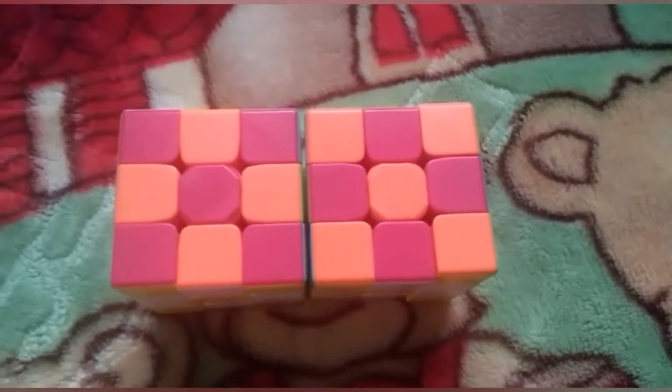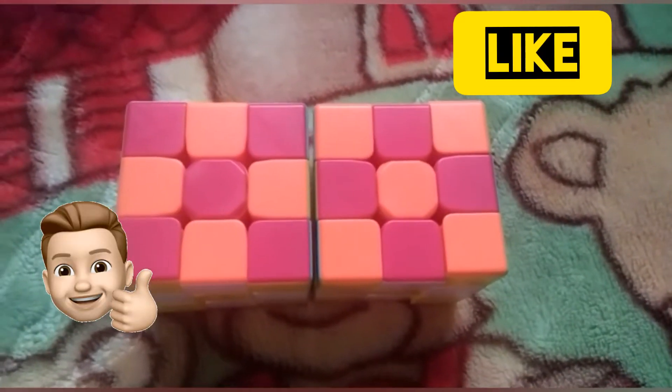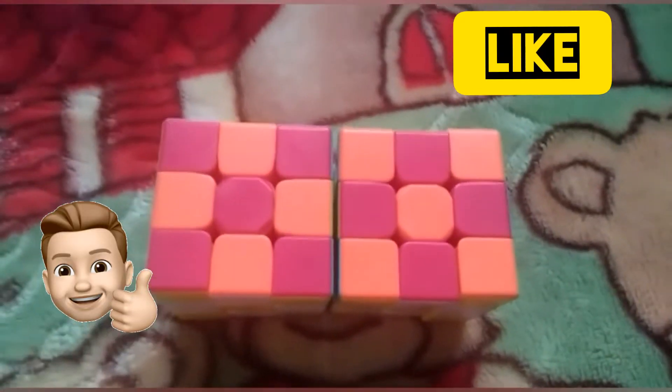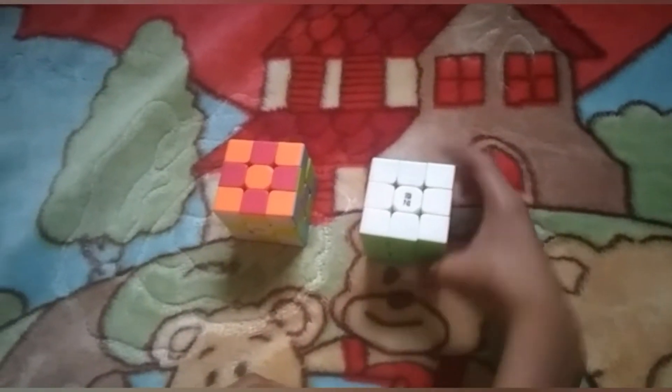Hi guys, welcome to Spirit of Ruby's Cube YouTube channel. In this video today we are going to see how to make a checkerboard pattern. For this pattern I'm taking a normal 3 by 3.